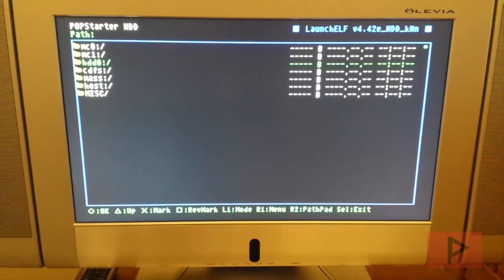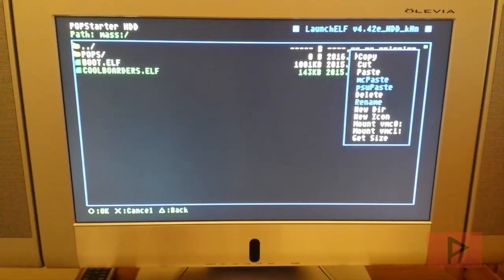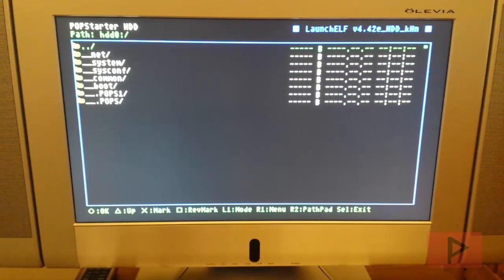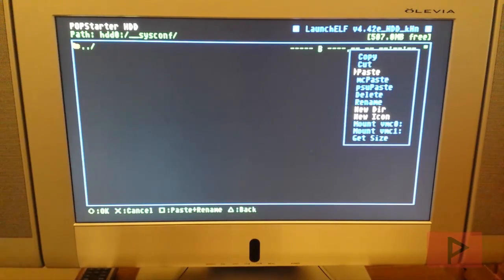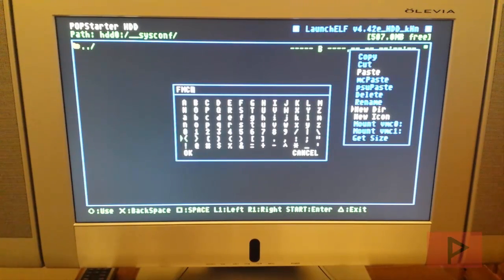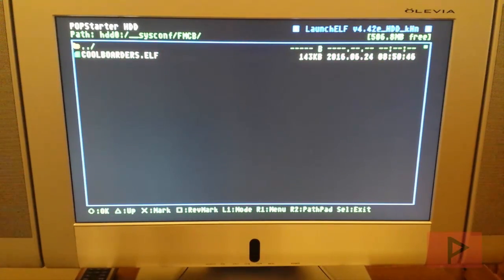Next, copy your game's .elf file. On the mass drive I have coolborders.elf as the example. Press R1, Copy, then go back to the hard drive. Go to the sysconf partition, create a new folder — I'll call it fmcb to follow the website tutorial — then go inside it, press R1, Paste, and there's coolborders.elf.